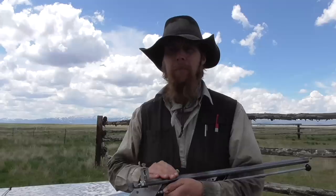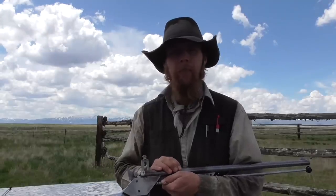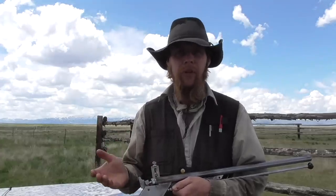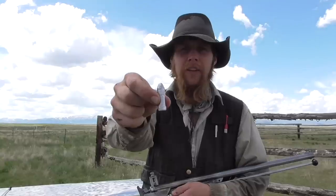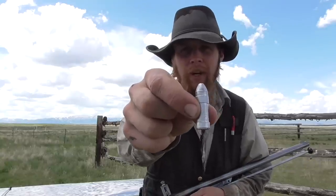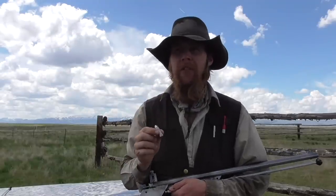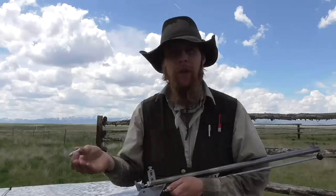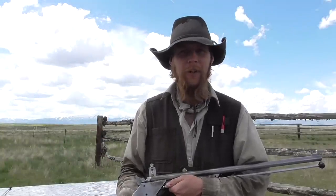According to the owner's manual, the maximum powder charge for this gun is 120 grains of black powder or Pyrodex, and the maximum projectile weight is 500 grains. However, I have a few of these 750 grain .50 caliber bullets, so why don't we load up one of these with 240 grains of black powder — double the maximum powder charge — and let that be our first overload scenario.